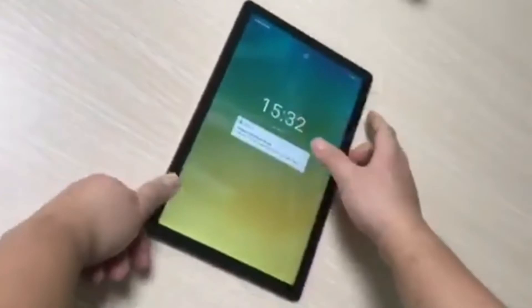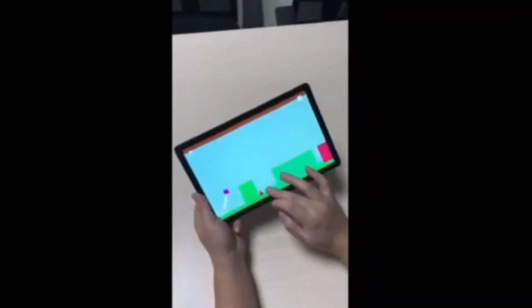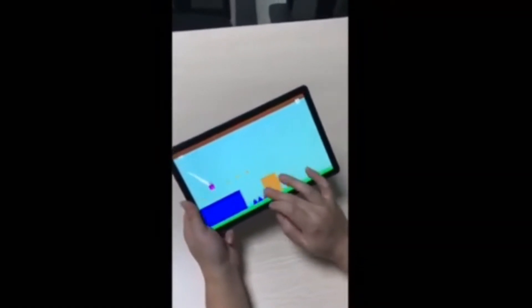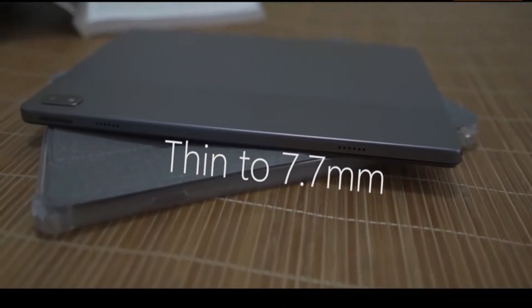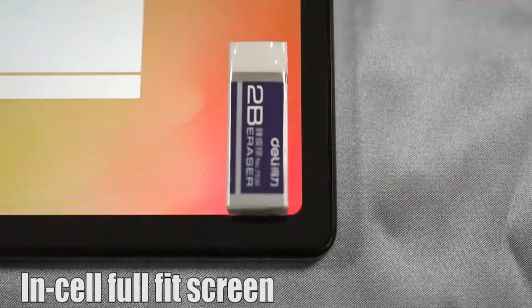It will be a competitor to the currently popular Teclast M40/T40 series and AldiQBiPlay 40 series. It is almost on par with those series when it comes to CPU, RAM and storage capacity. In particular, it has the same CPU, RAM, storage, and display specifications as the AldiQBiPlay 40.